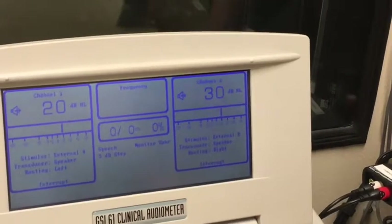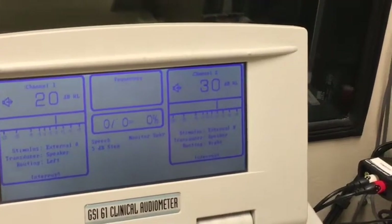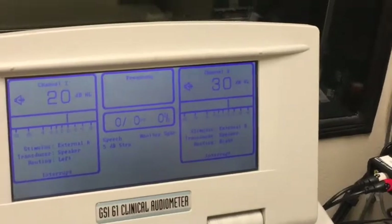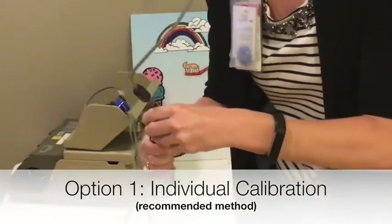Step 2: Once your input gain is zeroed between minus 2 and plus 2, ideally at zero, do not touch your input gain again in the course of calibration or testing.